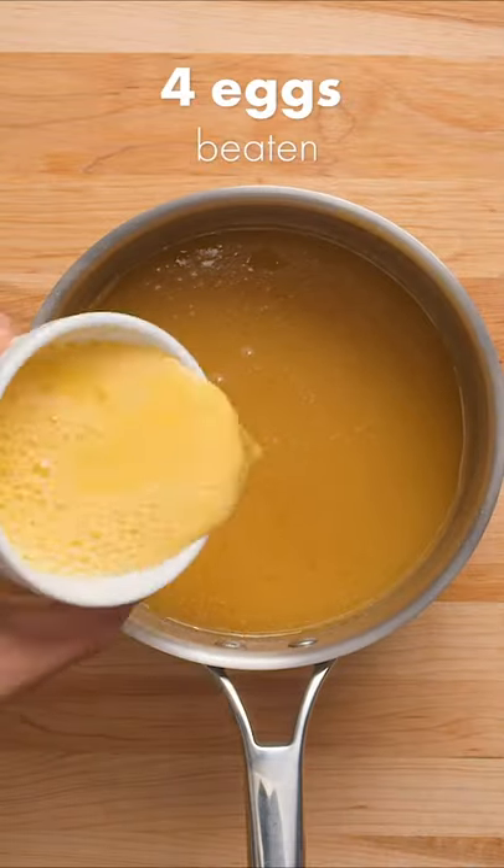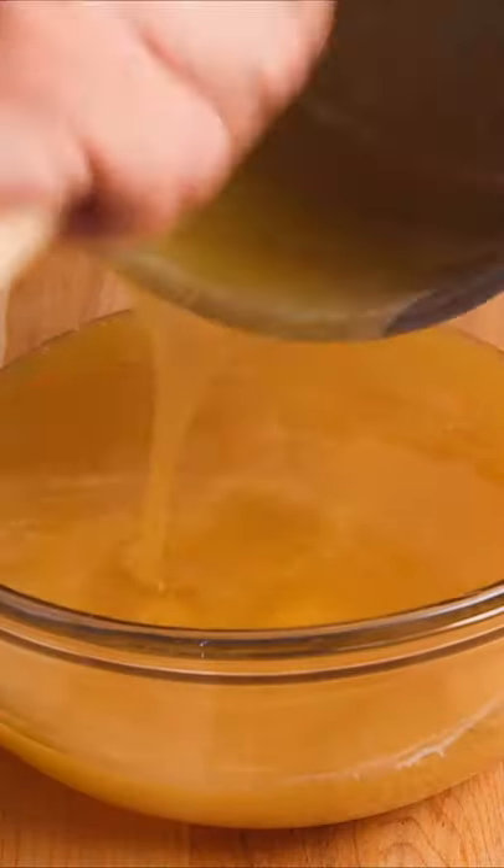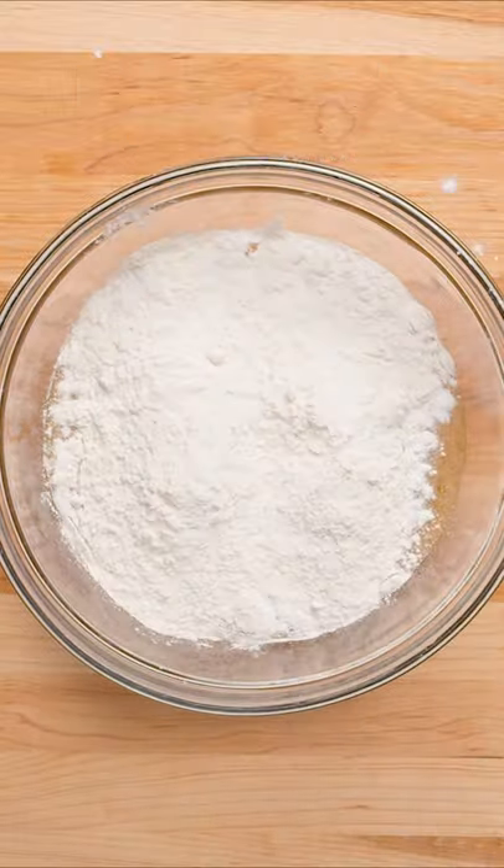Let it cool down a little, and then add in your 4 eggs. Now you can transfer your mixture to a bowl. Add in your baking powder, baking soda, and flour, which we recommend adding gradually to avoid lumps.